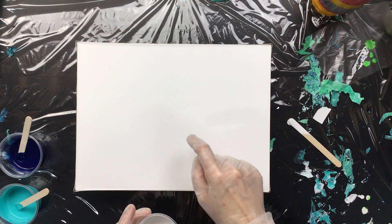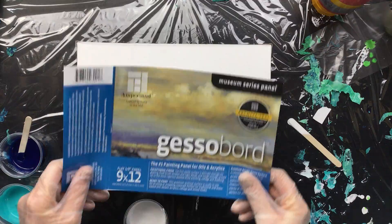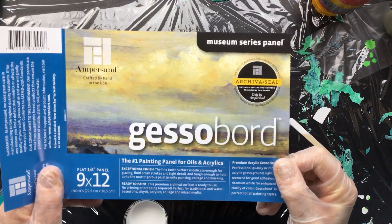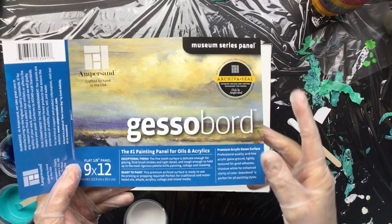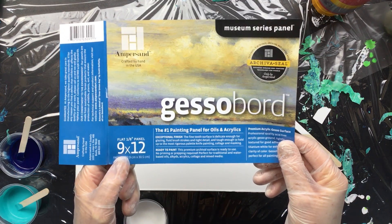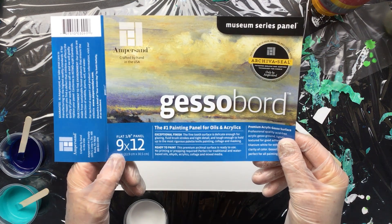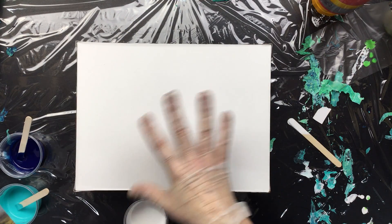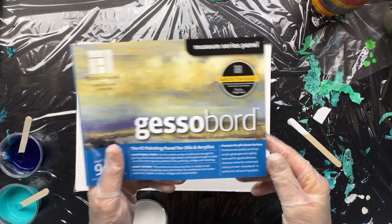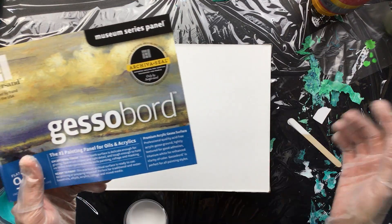So this is a gesso board — a museum series panel from Ampersand. It's a 9x12, which in centimeters is 23 by 30, so it's a nice size. I finished the back so it won't get dirty, and I put tape around the side because I don't want the paint to pour straight off.